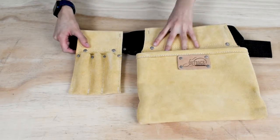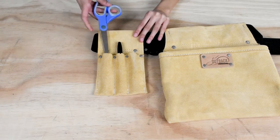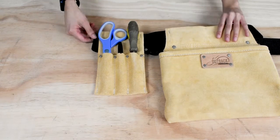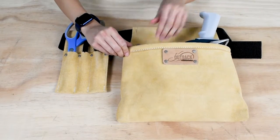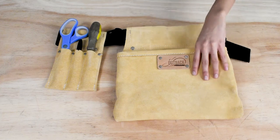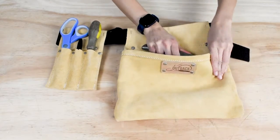The first pocket has three thin slots, perfect for holding narrow tools such as markers, scissors, and screwdrivers. The second pocket can accommodate larger items such as tape guns, measuring tape, and utility knives. The thick leather also protects the user by preventing open utility knives from cutting through the pocket.